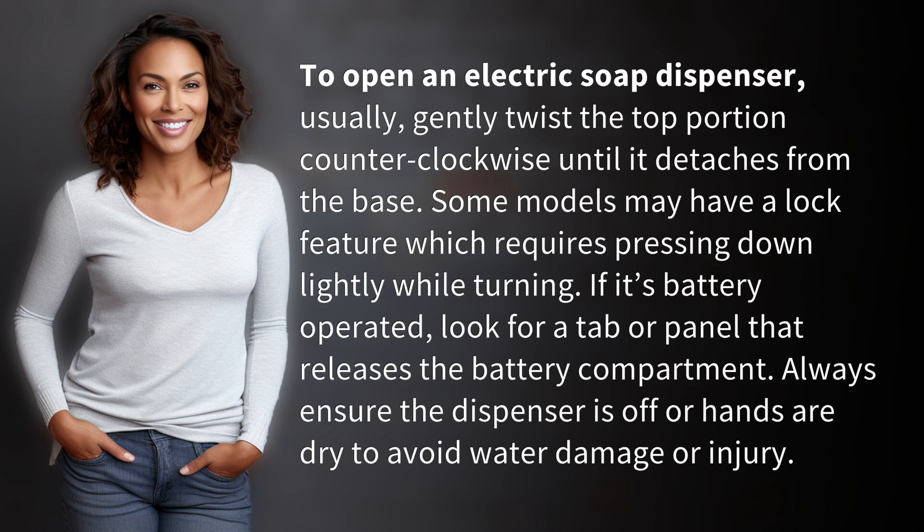If it's battery operated, look for a tab or panel that releases the battery compartment. Always ensure the dispenser is off or hands are dry to avoid water damage or injury.